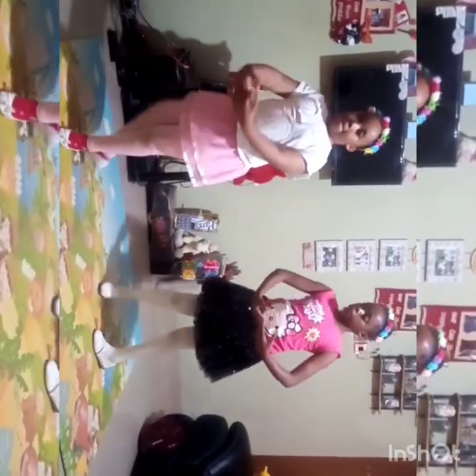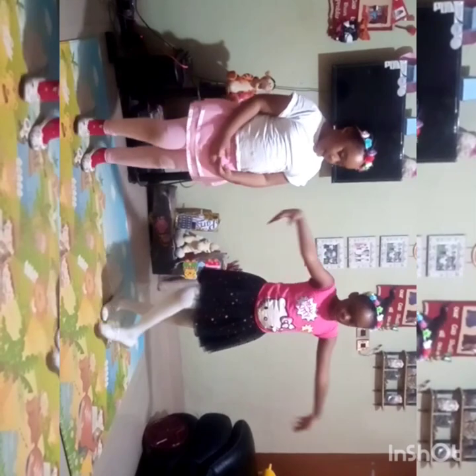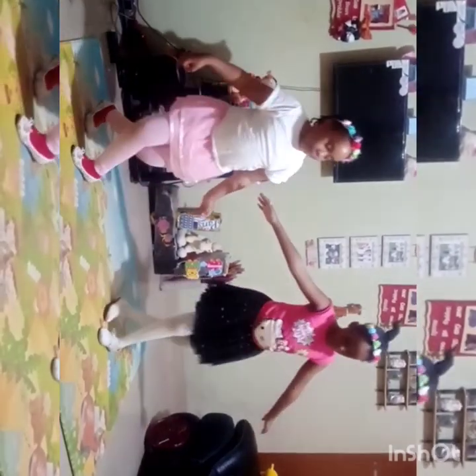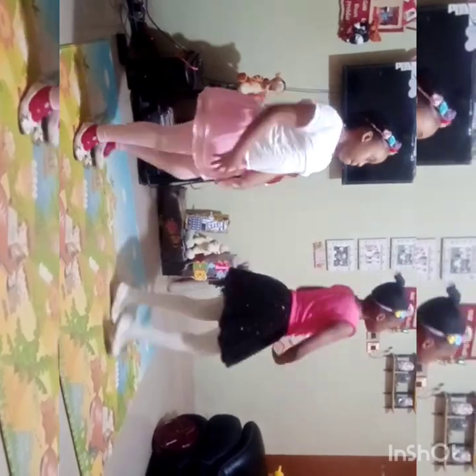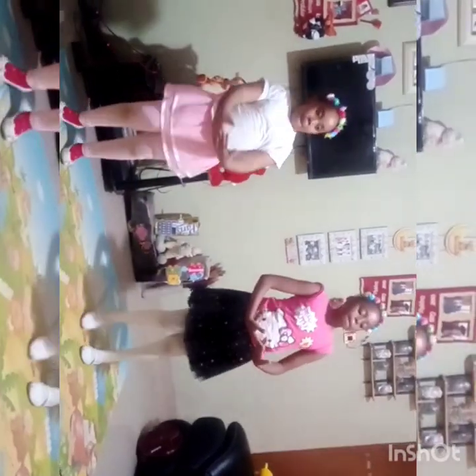Now, your tippy toes up with a spin. And a plié — it's like a squat, but you're stretching the legs. And then one more spin, but tippy toes up. And then sway.